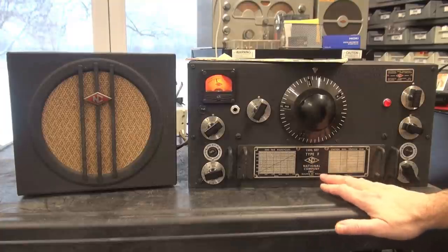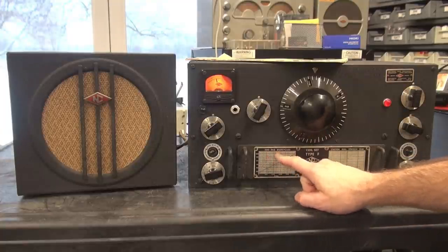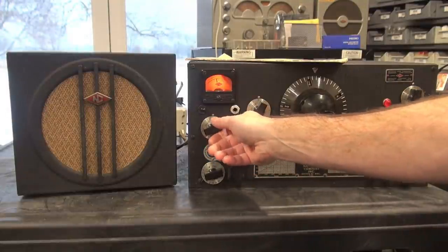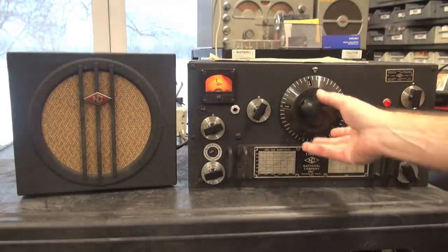I've got coil F installed, which covers 500 to 960 kilocycles. I'm just going to take it from one end of the band to the other.